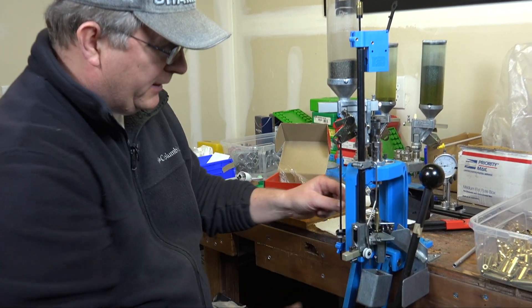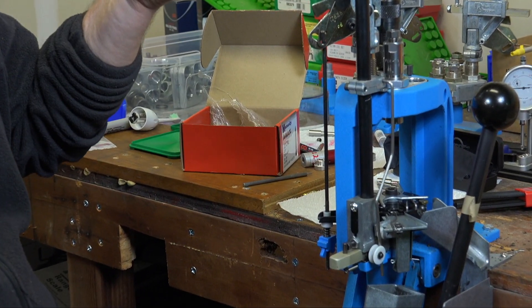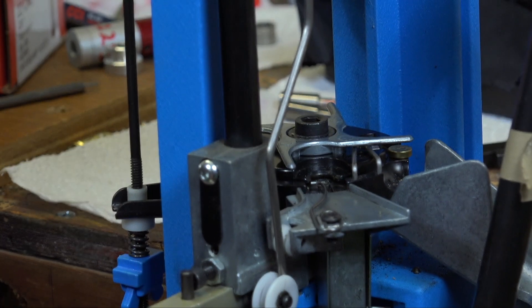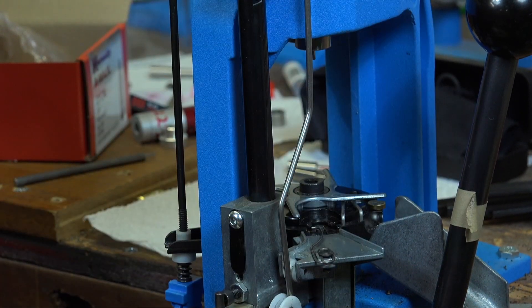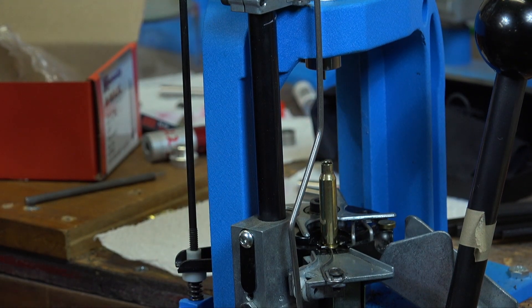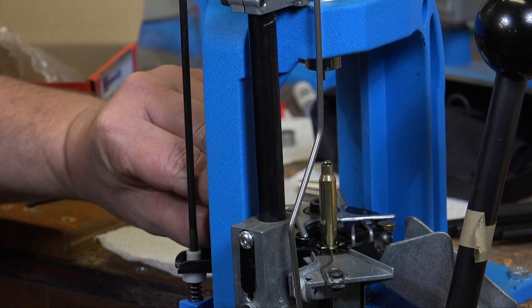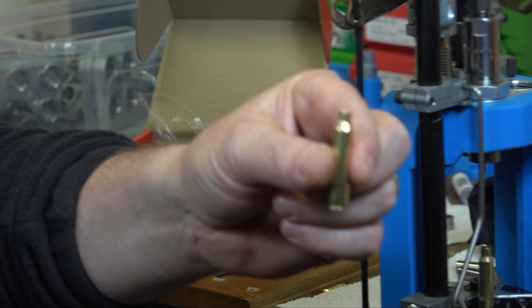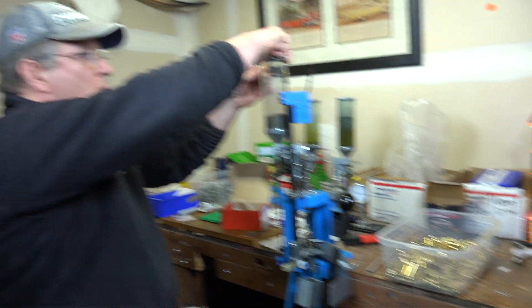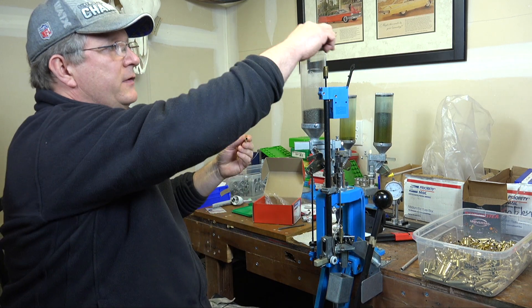The 550 is manually indexing, which has some advantages. Right now I've done the first piece of brass. The first thing I like to do is confirm my powder charge, and the fact that this is manually indexing is a real advantage. I take my next piece of brass — making sure to tip it down first to drop anything inside — then go up and charge it with powder. On the Dillon, I can just remove this little piece and take the case out to measure the powder on my scale to confirm the weight.